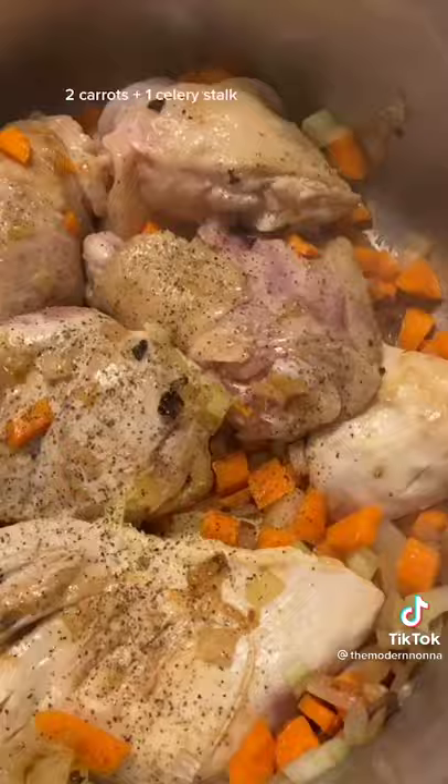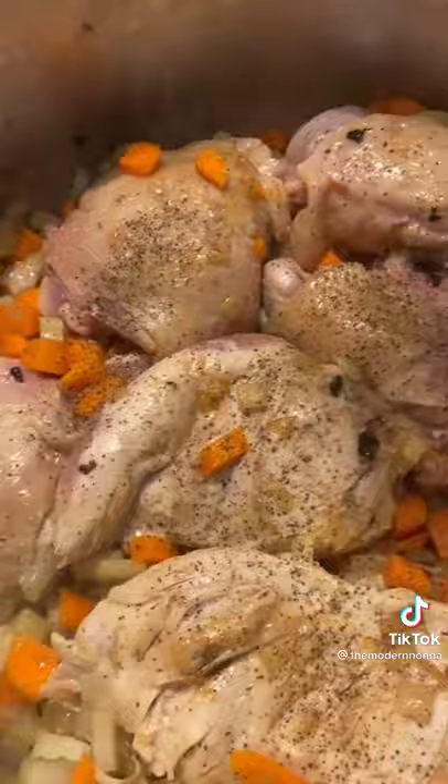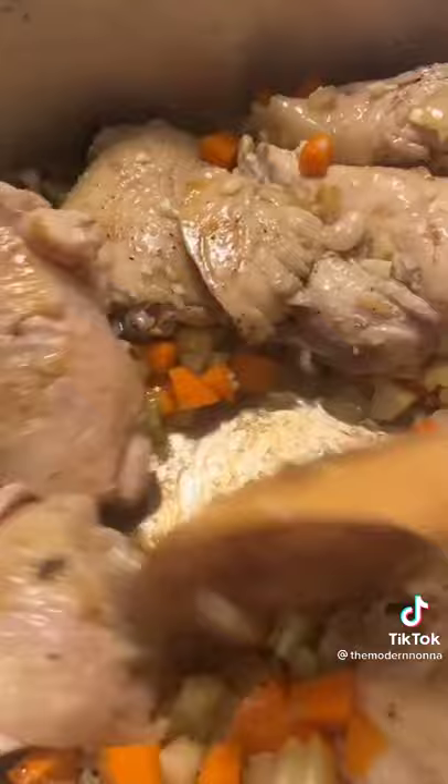Add in your carrots and celery that are finely diced. Now we can top it off with some pepper — pepper is optional but I love it. Add three finely diced garlic cloves and sear them for about a minute.